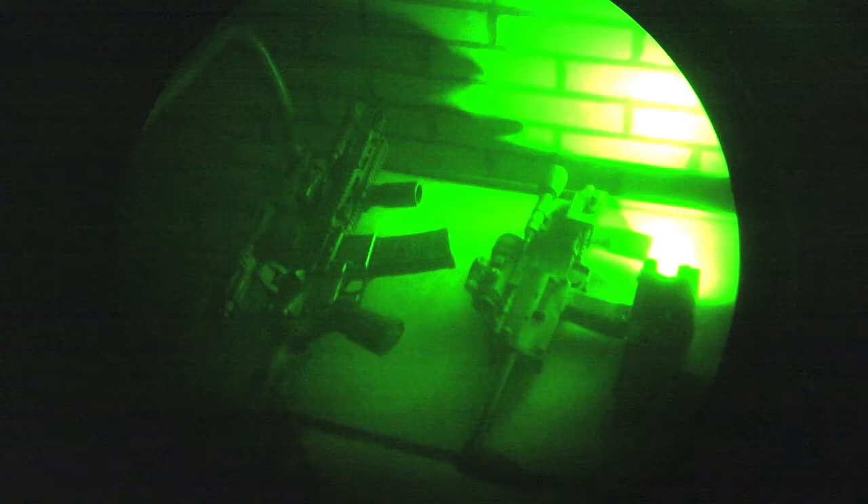I got the Surefire M600V. I got a GMP D-Ball — both the big version and the small version. And I also got the D-Ball PL on my pistol. I just wanted to run through all three of them and show how they perform.